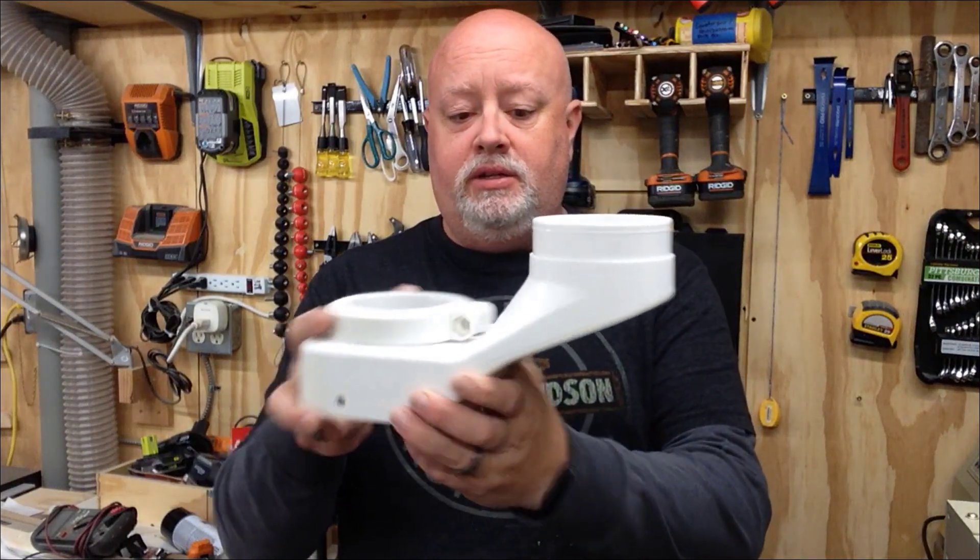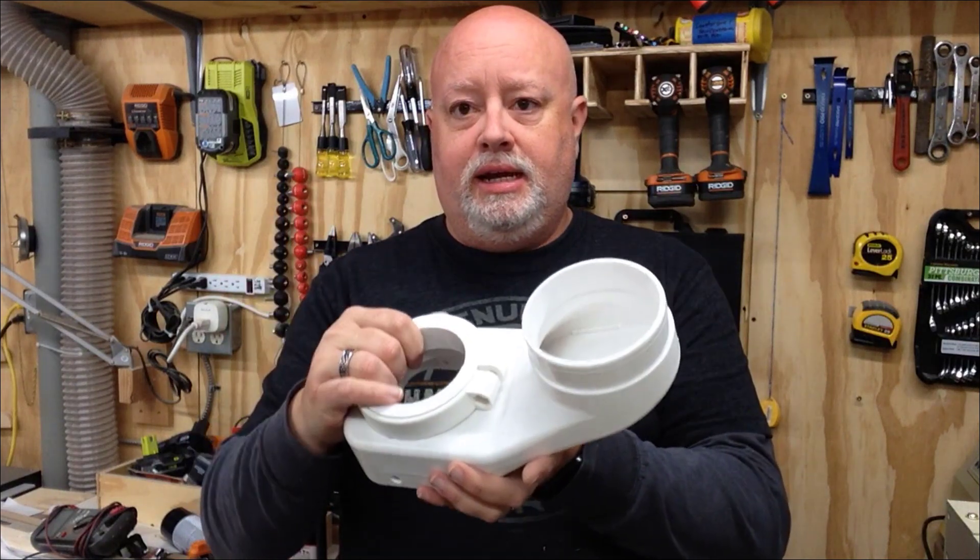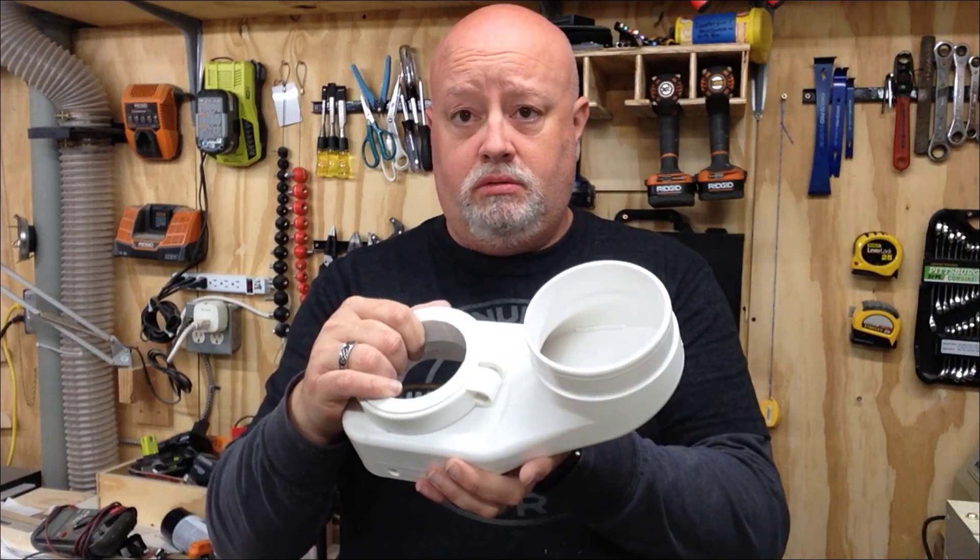I went on Amazon and looked for an 80 millimeter spindle dust boot and I found this — the cheapest one I could find. It has a 4 inch hose connector and an 80 millimeter spindle adapter.